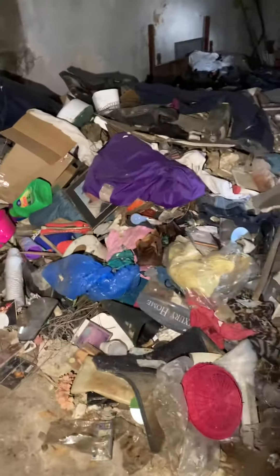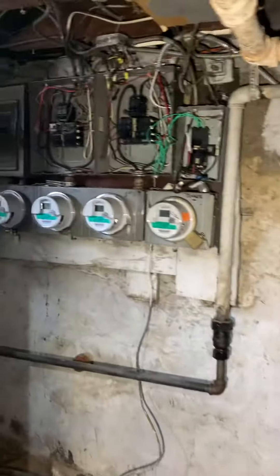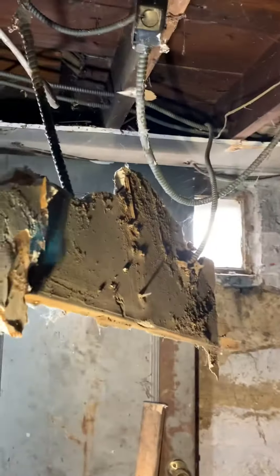Somebody's gotta clean this mess. It looks like they had a demolition party down here. This is gross — this is what people don't see when I tell them I'm an electrician. They think it's all new houses. Look at this — it's disgusting.